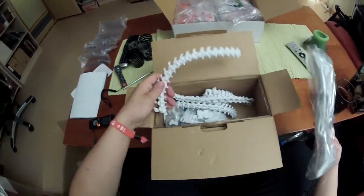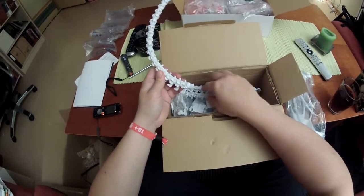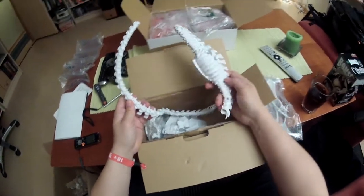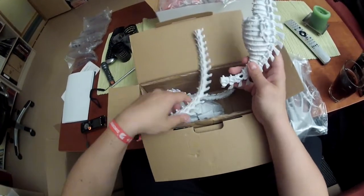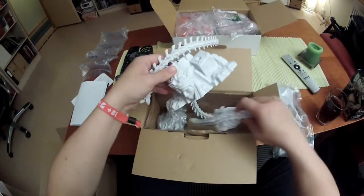These are the wings - wow, look at this. So I guess you snap it together somehow. And there is the base, really heavy, good bits.